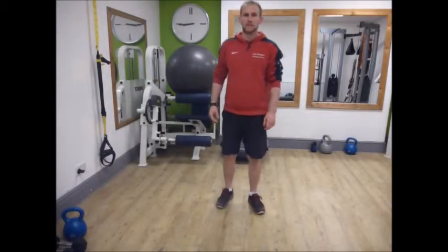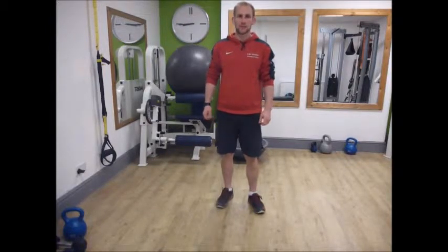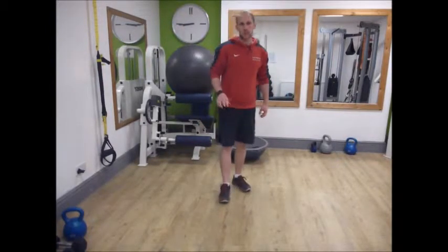Hi, I'm Lee Weston and welcome back to my video accompanying my blog on ski conditioning and being prepared for the mountains. So we're on abdominal and gluteal exercises.